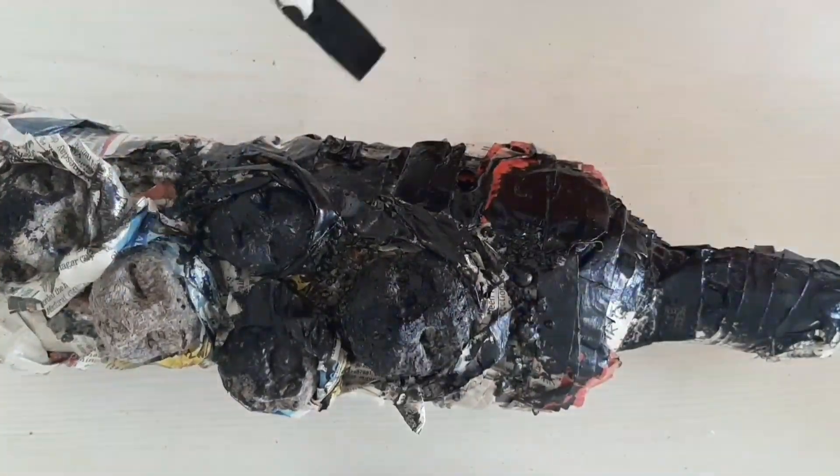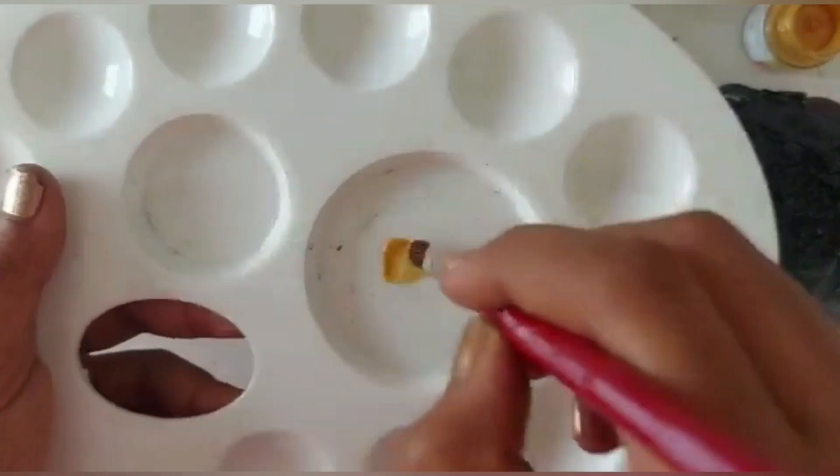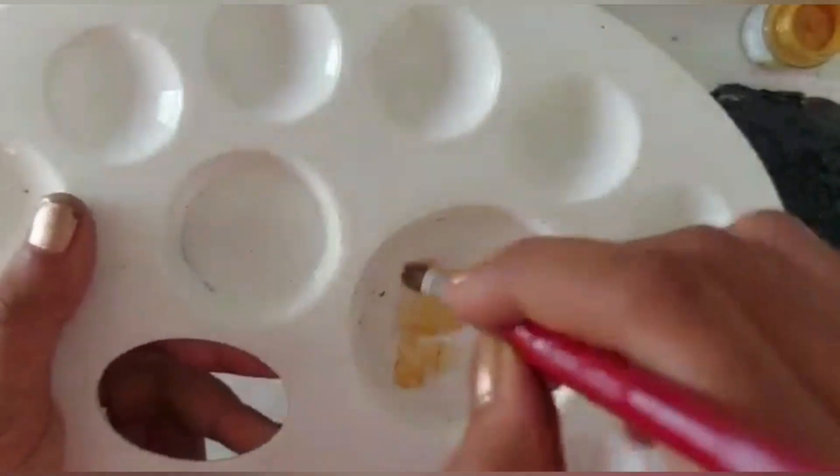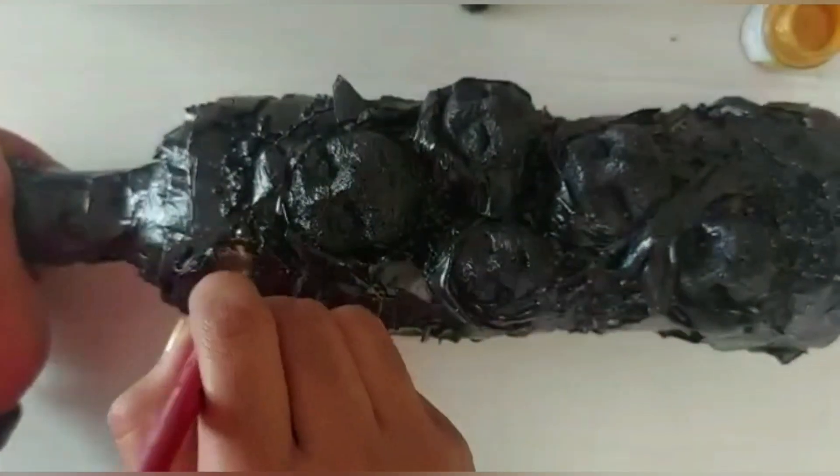Now let's paint it black. Take some golden color paint and just tap the brush in the palette until your brush dries a little bit, then paint it like this.